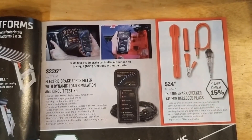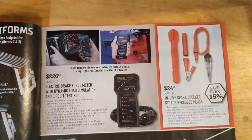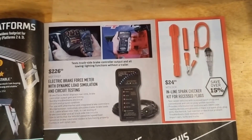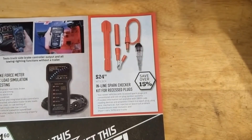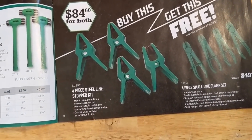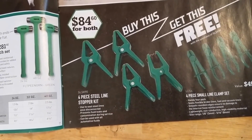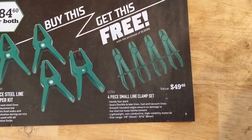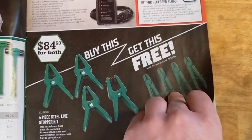Electric brake force meter with dynamic load simulation and circuit testing — so you can test your lights or whatever without a trailer. Test your plug and see what your electronic brake controller is putting out. Spark checker kit for recessed plugs, $24. Four piece steel line stopper kit — you can use that to seal your steel lines up. Some hose clamps too, both for $84. Actually probably not a bad deal if you need something like that.